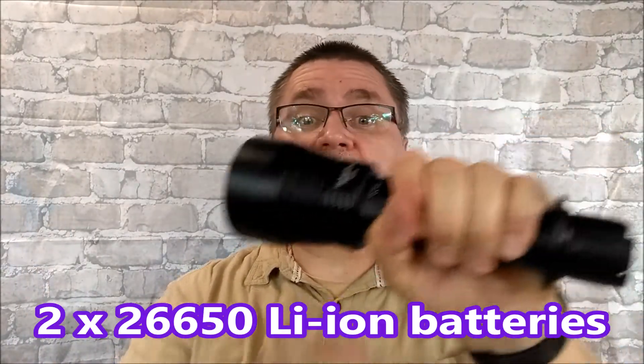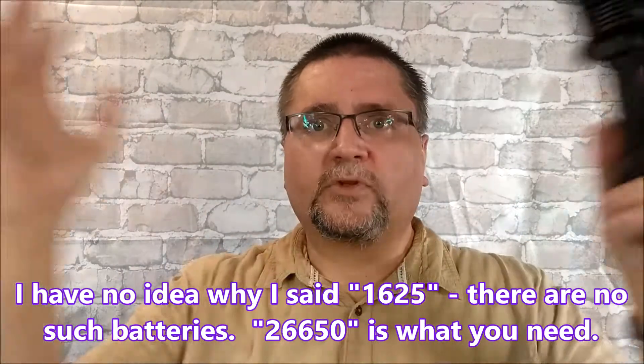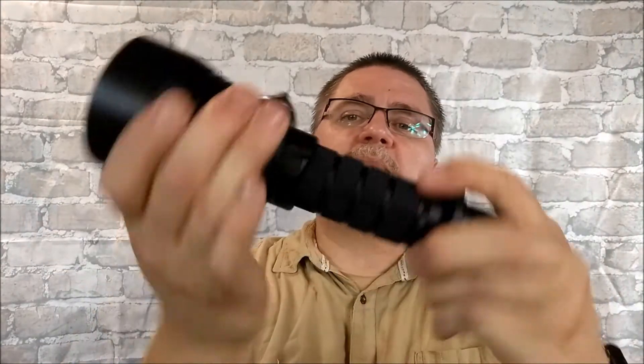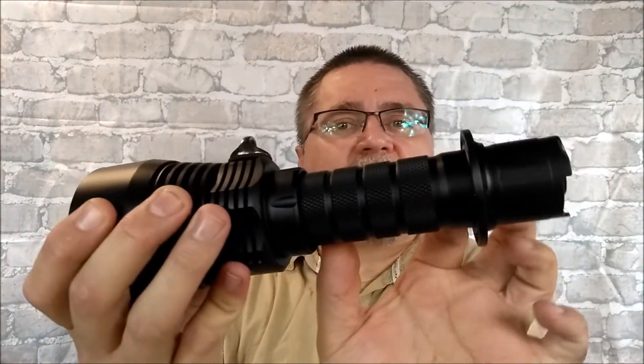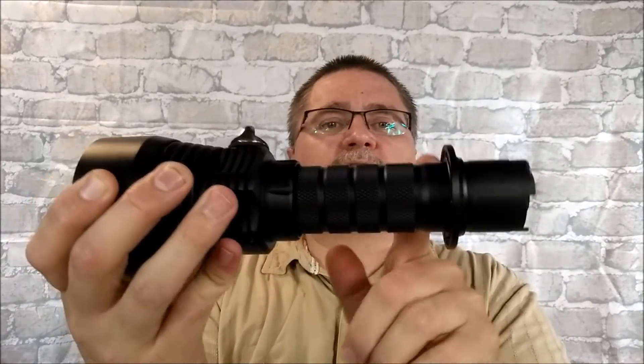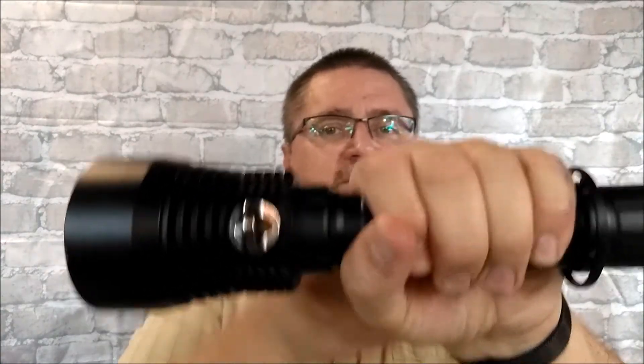It's a bit heavy — it takes two 18650 batteries. It's got that really long throw of a kilometer. You turn the head of the beam and your handle shortens up, so I can't even get my full hand between the ring and the light. Then you turn it to do a more focused beam, and now my hand easily fits in there with space to spare — and that's how it does the distance.